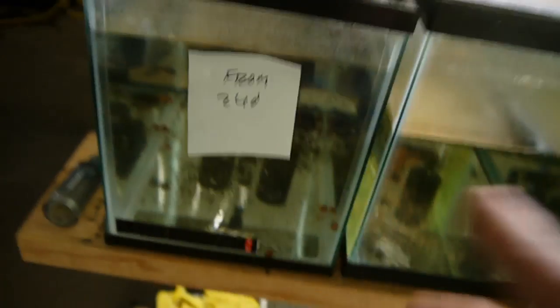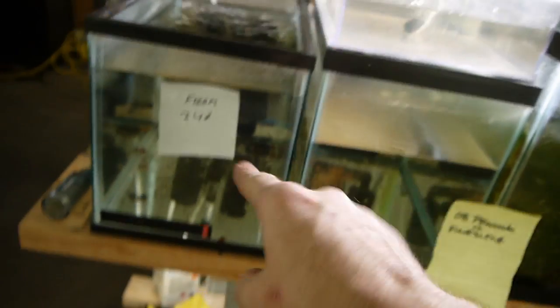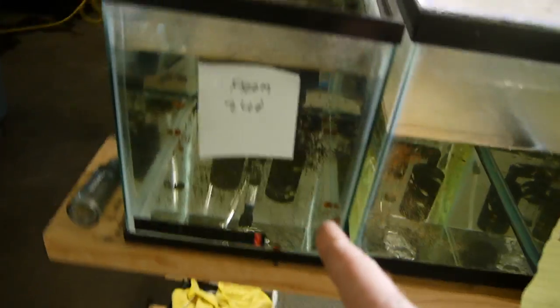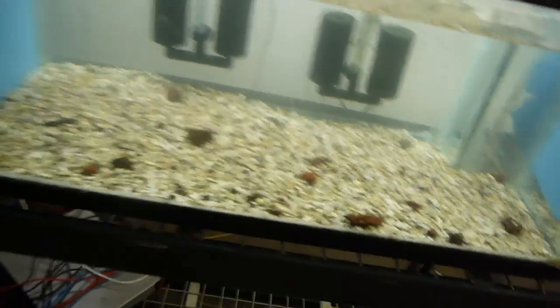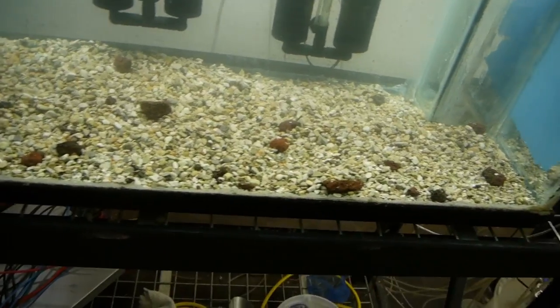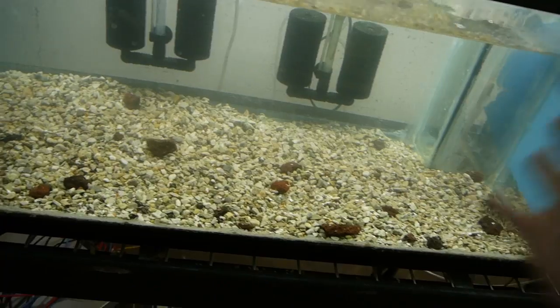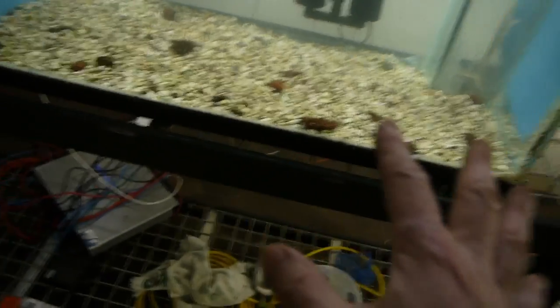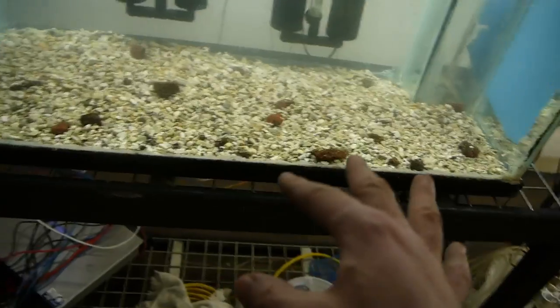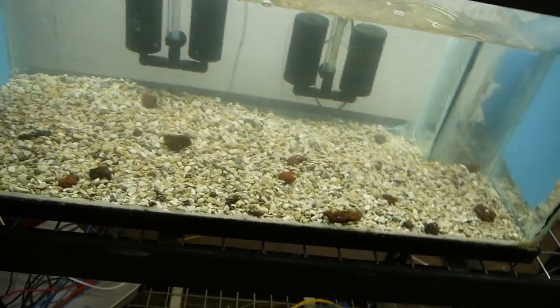Seeing as how these guys are all from the 240, I think they'll all move into this tank here. I got it rinsed out, the substrate completely drained, resealed the tank. It got filled up yesterday and I added the substrate back in today. Probably on Monday I'll move those guys.